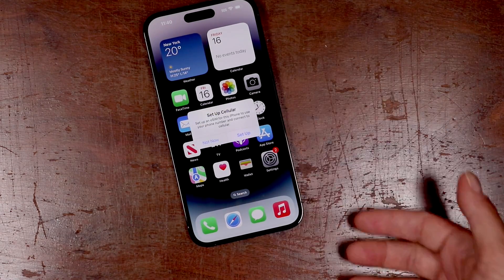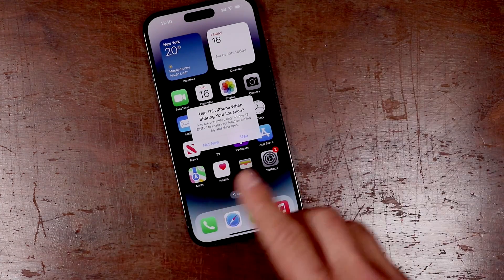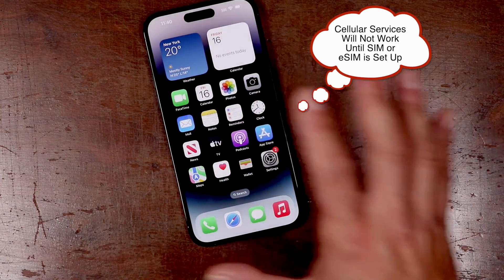So now your iPhone is all set up. We're going to get some prompts here — it's going to say 'set up your cellular network.' You can tap setup, otherwise you can set it up later. We're going to say not now. The phone should work as normal.